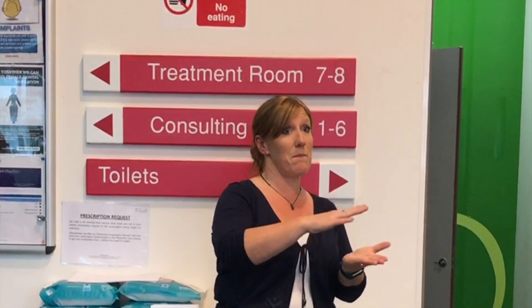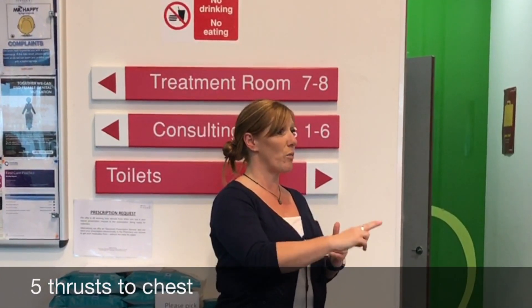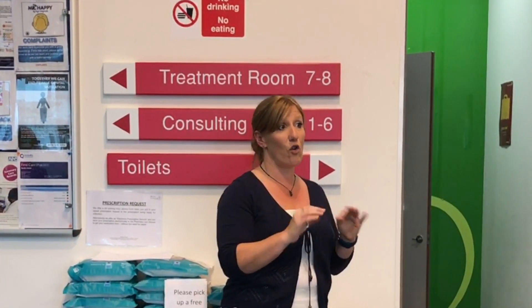You can then do a thrust. Turn the baby, infant, or toddler onto their back and with two fingers, just in the center of the chest, push upwards five times. And if all else fails, you need to be calling 999.